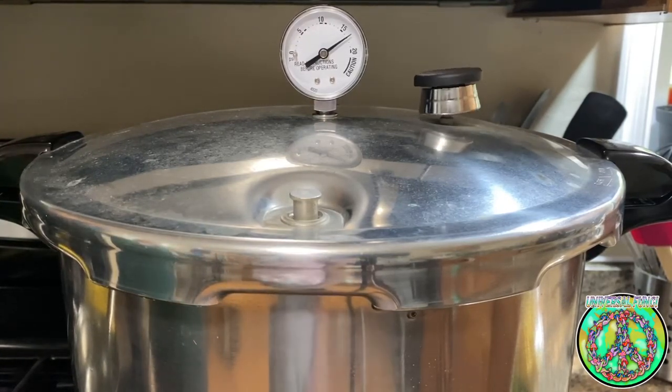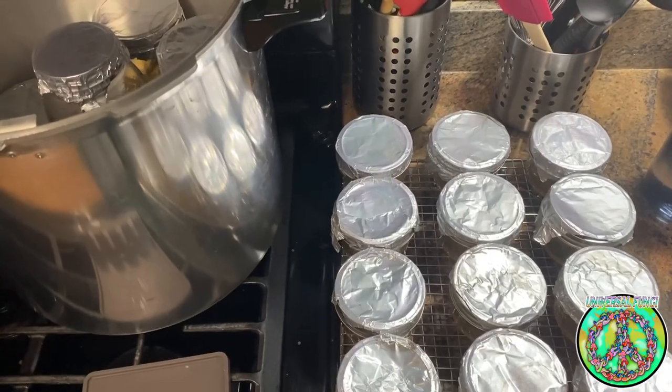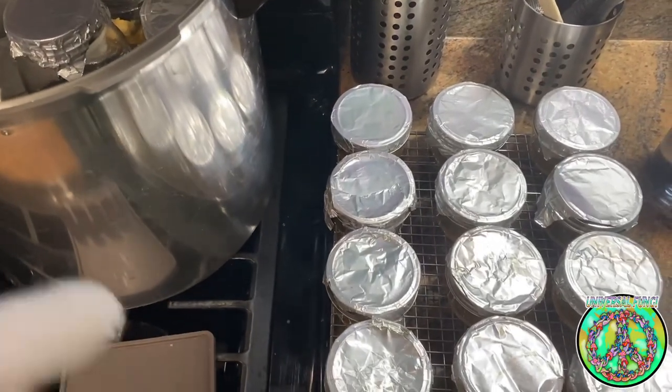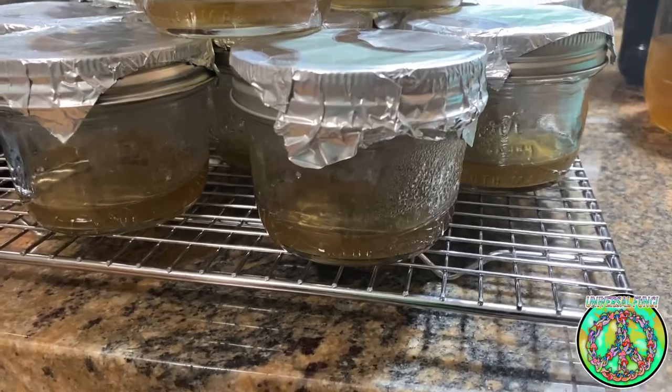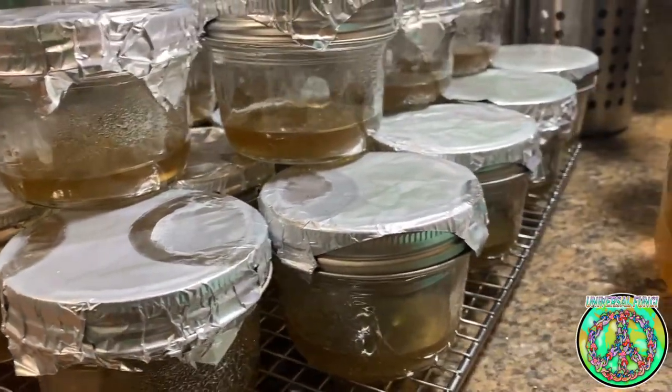After 30 minutes, I let the pressure cooker cool down on its own and then I removed the jars allowing them to cool further. Once the agar has fully solidified, it is ready to be used. Much Love!